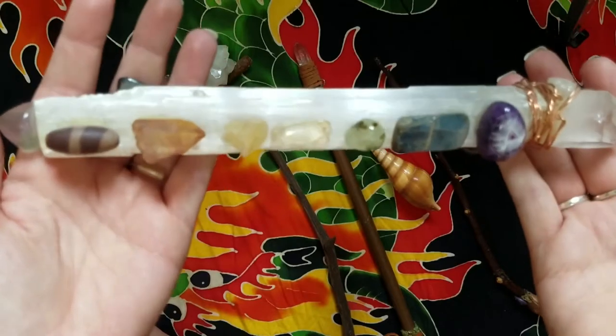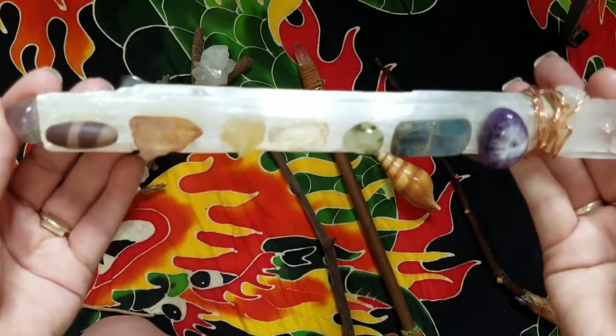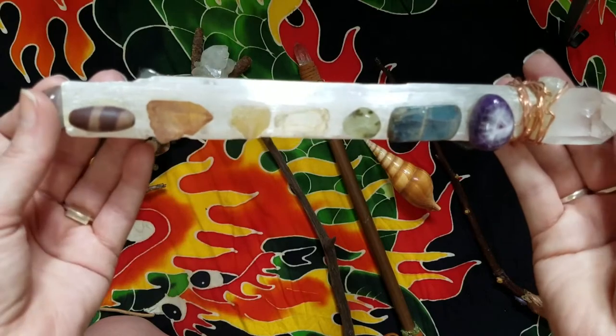This is the first one of these I made. I do make them and sell them — I usually sell them to friends in person. I haven't actually put one up in my Etsy shop yet. I'm still debating whether or not I will.